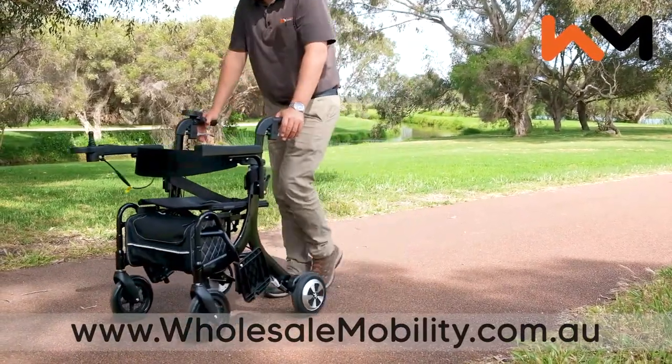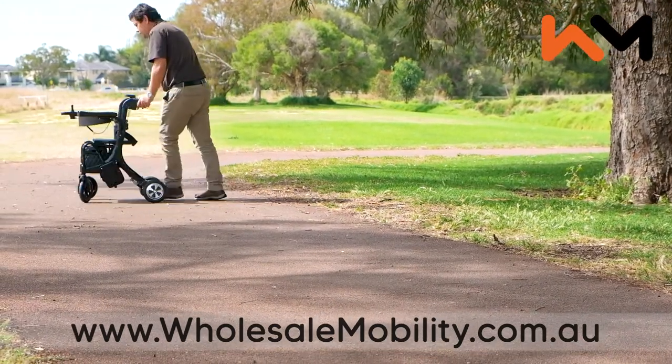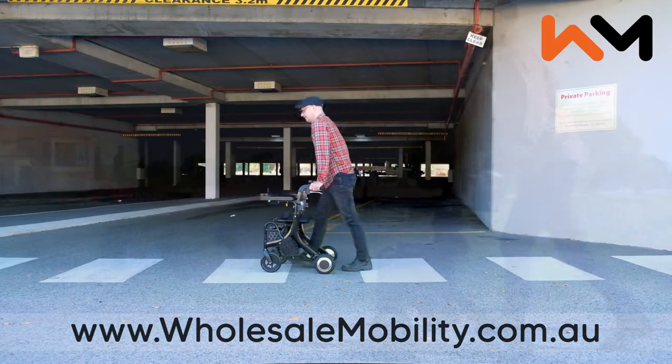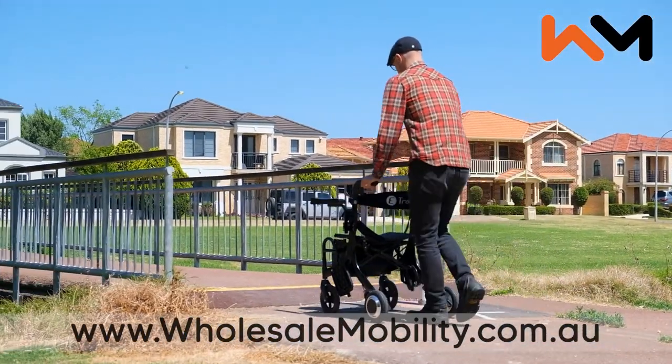Used as an electric rollator, the Evo shines, allowing for easier and safer travel up and down hills or transporting shopping thanks to the push assist function. Alternatively, the Evo can be turned off and used as a manual rollator.